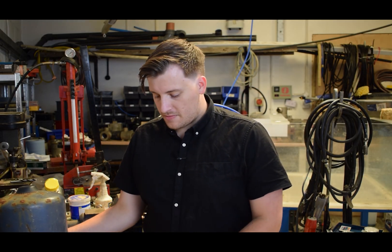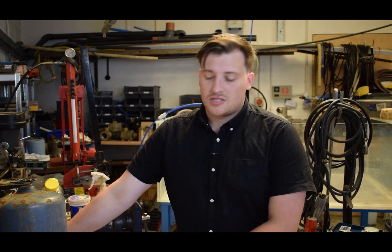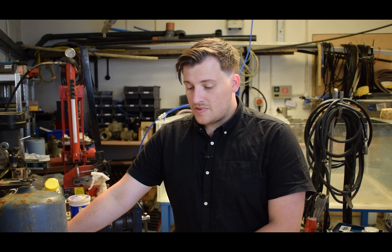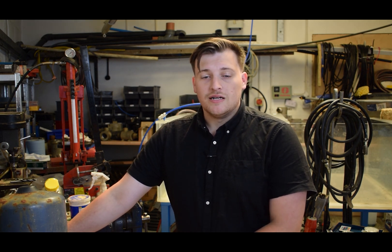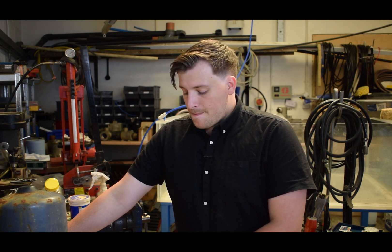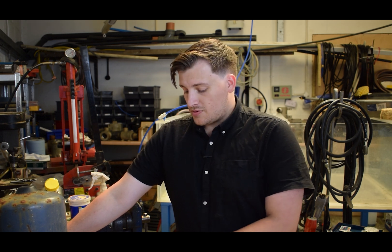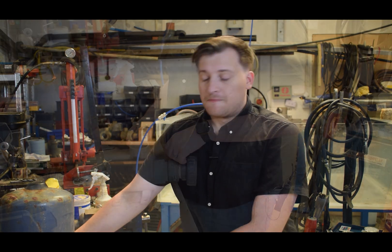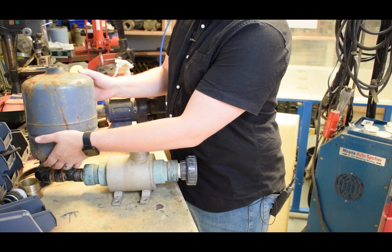This is a pump that's been brought in by a local customer - it's been in for about 20 years. The owner was working off a spring which has now dried up, so he's moving to a more reliable river. While he does the pipework and infrastructure for that, he's put the pump in for a service, and we thought it'd be a good opportunity to show you some of the differences we're making on the metal pumps now.